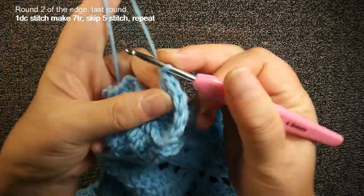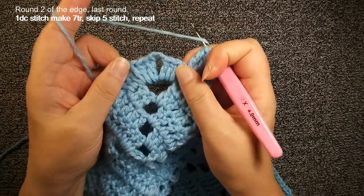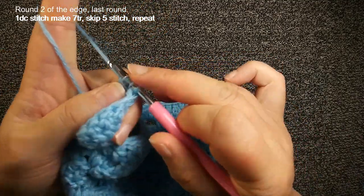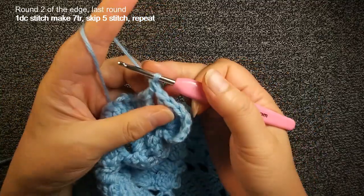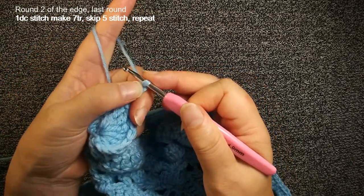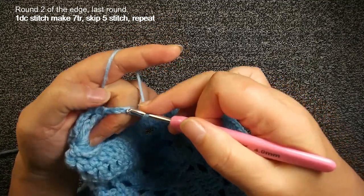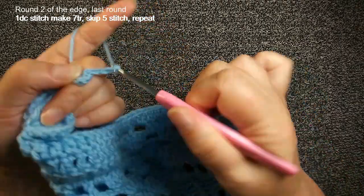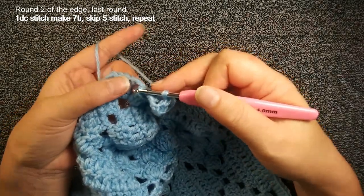We insert, then we have chain 3 space — we make a double crochet. Then we do chain 3. Hold this last stitch, do another chain 3, insert back the same stitch, make slip stitch. Then chain 3, insert this chain 3 space again, make another double crochet. Then we insert — the corner this side has 4 double crochets. The last one — insert it, make another 7 triple crochets. We skip 5 stitches, so the first double crochet should be the first one.